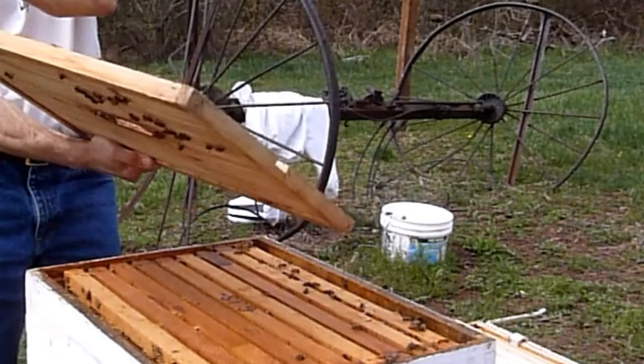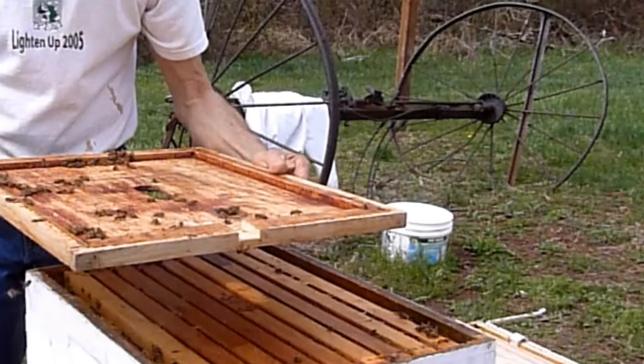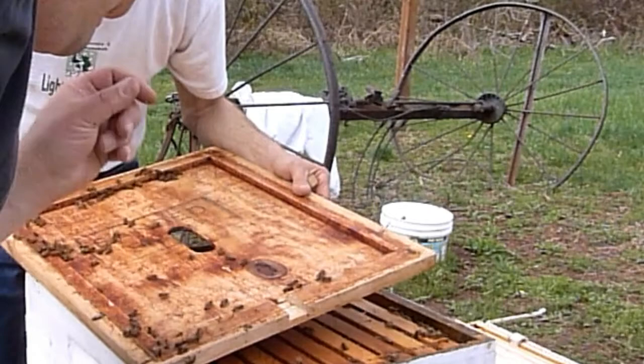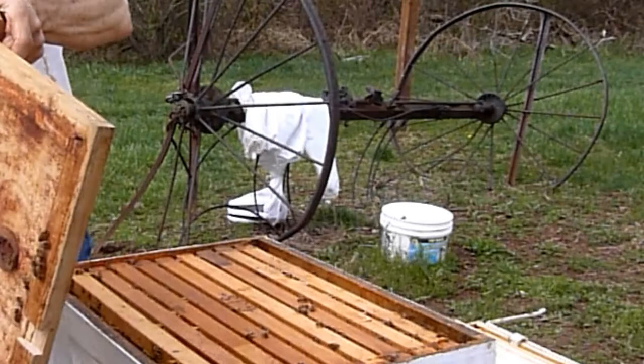Going to take another quick look and make sure the queen's not on the inner cover. These are big bees. Are they new ones? Well, there's a little one. I guess bees come in all sizes. They don't look like new bees. I don't see a lot of real fuzz. That one's kind of new looking. They're not new and shiny - that one's all worn off. Tough winter. Thank goodness they survived.